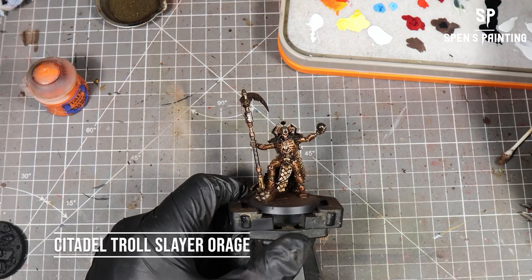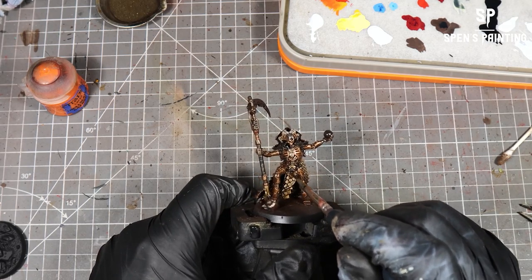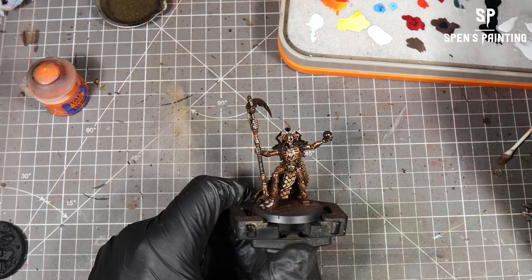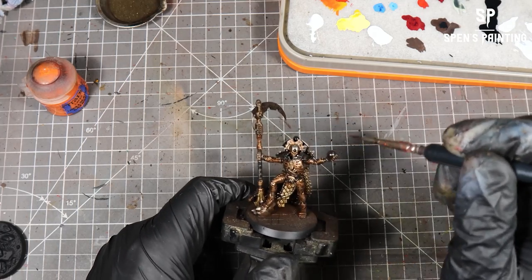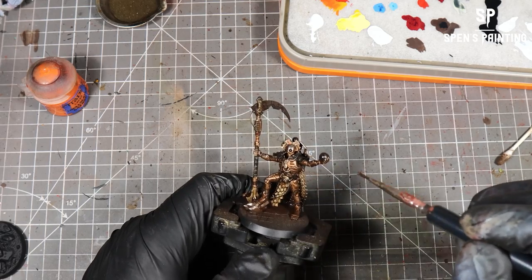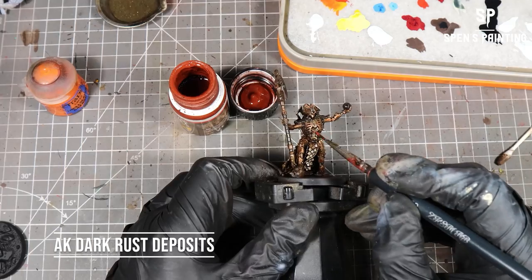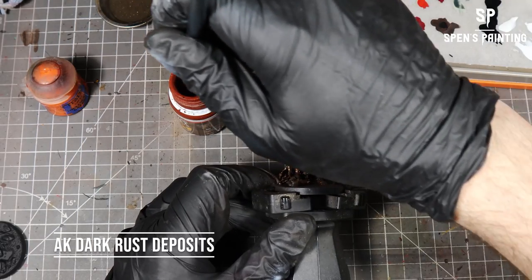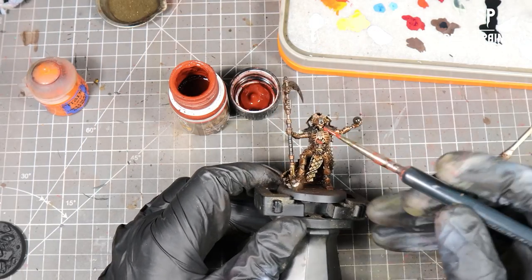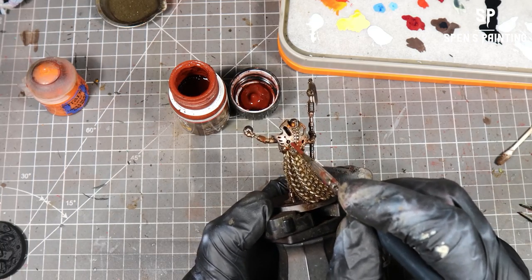Here we're going to use Troll Slayer Orange and apply that over the top of the areas we've just treated with enamel thinner. That's going to make the Troll Slayer Orange bead up and leave a cool beading effect on the model. After that it's Dark Brush Deposits from AK Interactive — this dries as a nice matte finish, which contrasts nicely with the really bright orange of the Troll Slayer Orange.